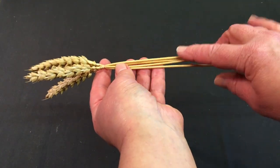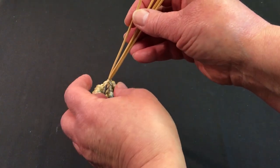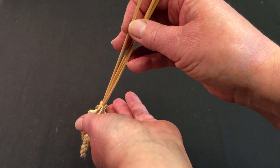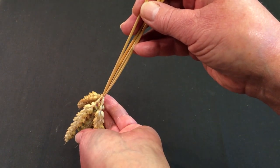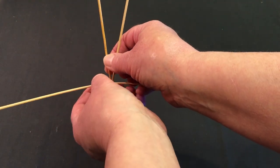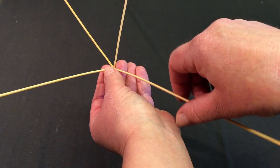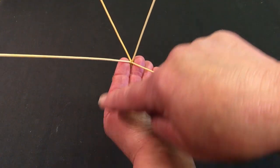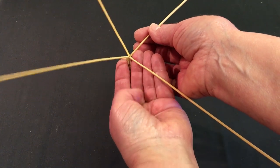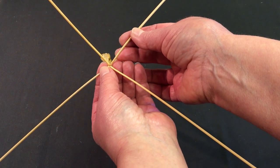I'll bring in four straws that I've already dampened and tied just below the heads. When working with this plait, we work with the heads hanging down. Even if you don't want to keep the heads on for a project, I'd always recommend plaiting with them on - it adds a little weight and makes it much easier to hold. Take the four straws and splay them out. Imagine that we have five spokes in a wheel, with the fifth spoke missing - evenly space your straws out but leave that gap.